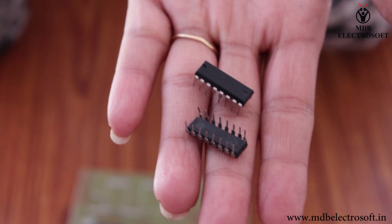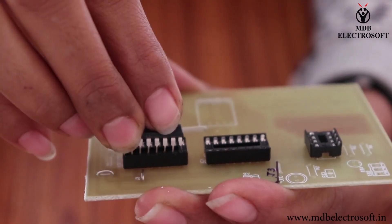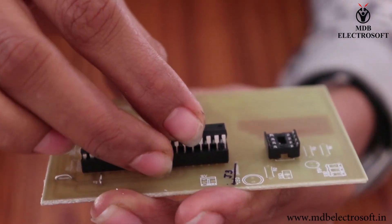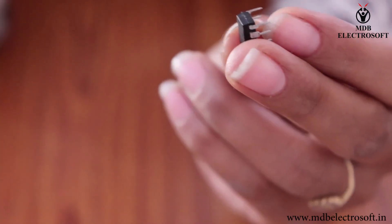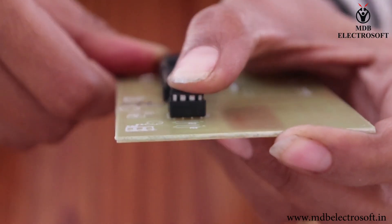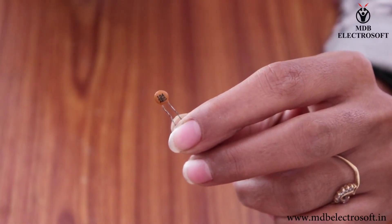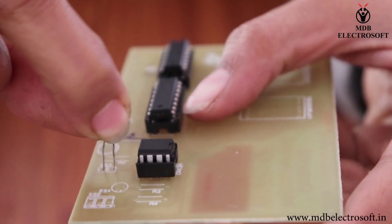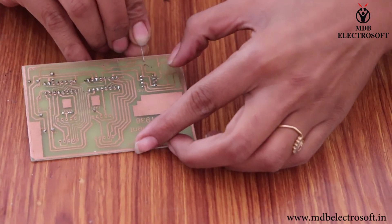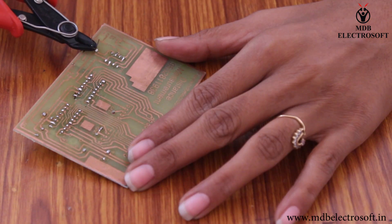Take the 2 decade counter and 7 segment display driver IC4026. Mount these ICs on the IC base and align the notch. It is a 555 timer IC — mount it here and align the notch. This is a capacitor of 0.1uF. Mount this capacitor as shown in this video. Bend the terminals and perform the soldering. Cut off the extra terminals.